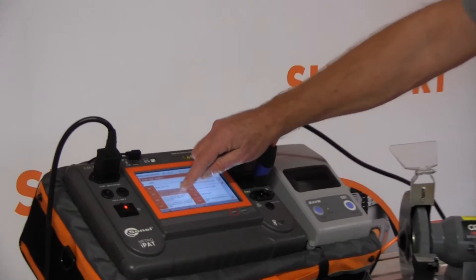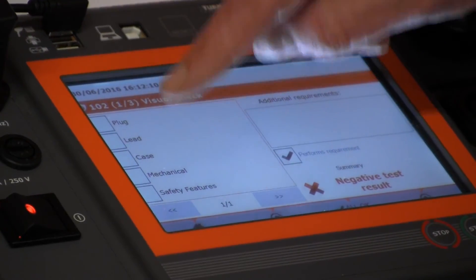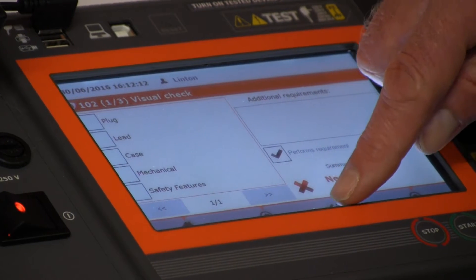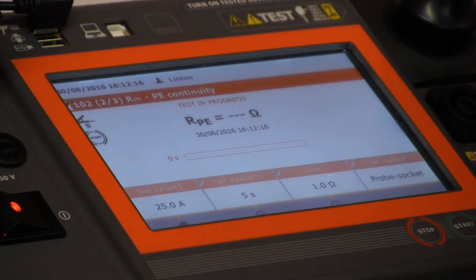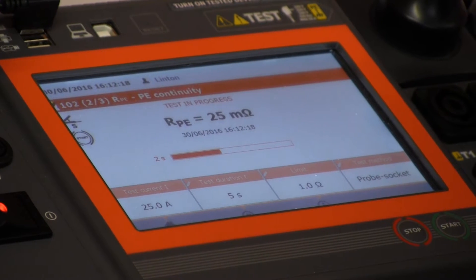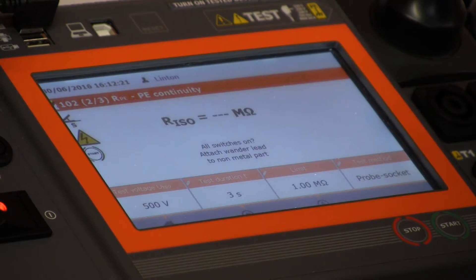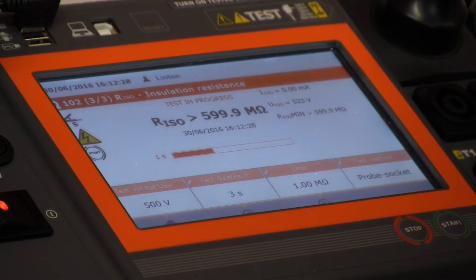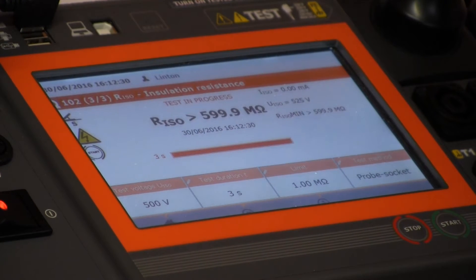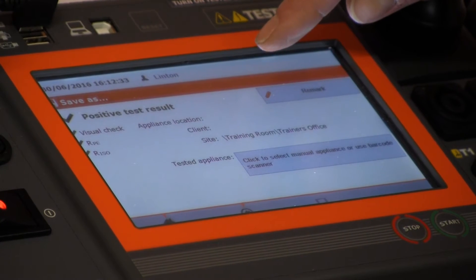We use test code 102. Visually it's all good — we can either tick these individually or go all okay. It's now doing an earth test at 25 milliohms, about the same as last time. Now we're doing an insulation test at 500 volts, and very interestingly it's coming back at greater than 600 megaohms, which is very good.